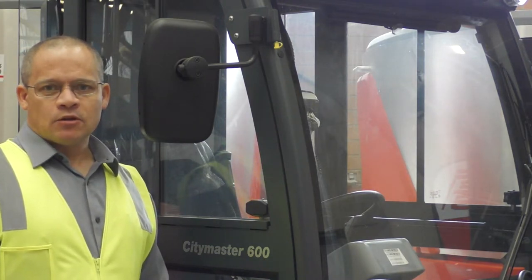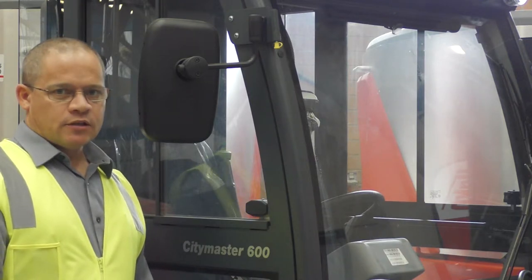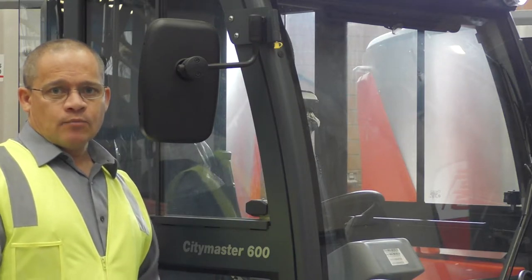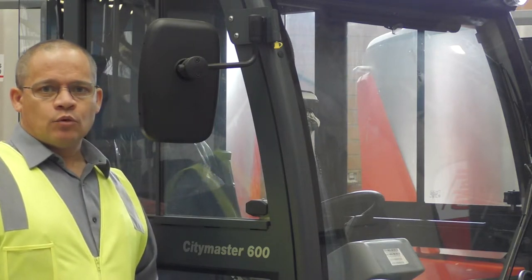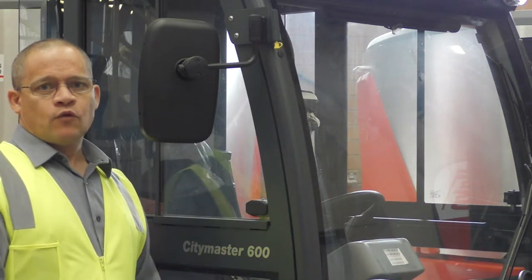Thank you for purchasing the CityMaster 600. We're now going to go through the operator training of this unit. We will cover three areas: the first is the pre-operation checks and preparing the unit for sweeping, the second is the actual operation of the unit, and lastly we'll do post-operation checks and getting it ready for the next shift.